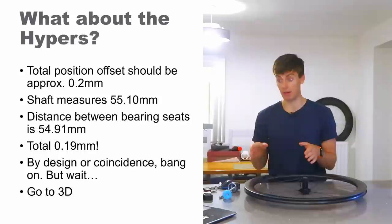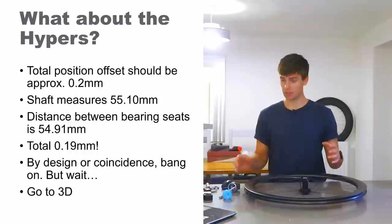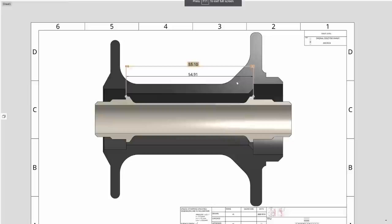So our total position offset was 0.19mm as measured. Don't forget our theoretical target for these bearings was 0.2mm. Is that a fluke, or is that coincidence, or have Windspace absolutely nailed that to within 10 microns? That's incredible. Does it explain why these wheels are so stiff out of plane? Because they've absolutely nailed the preload — maybe.